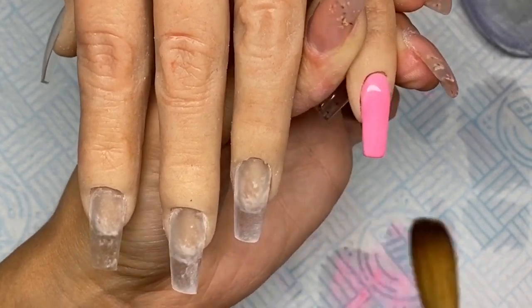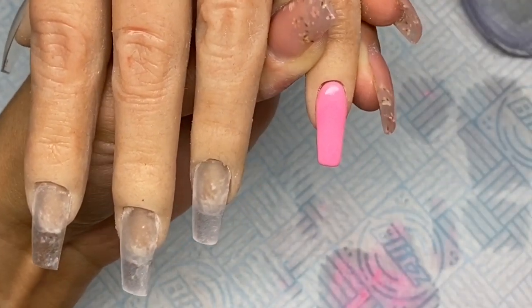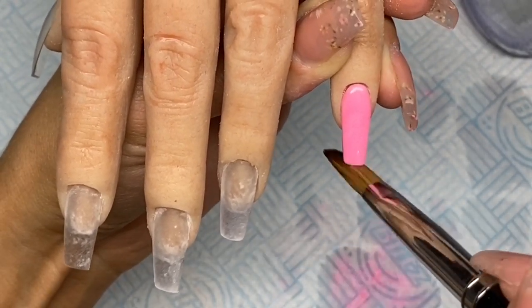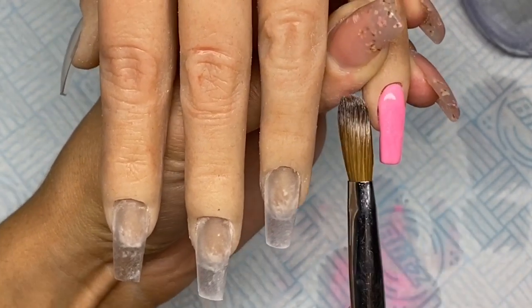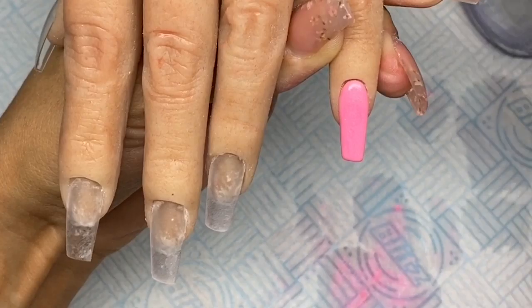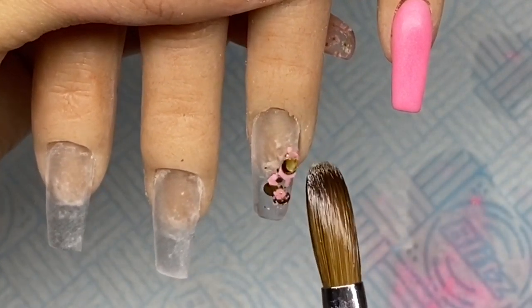The brush that I'm using is the Big Boy brush from CJP. I just go in and completely cover that nail in that colour. As I said, it is a wet system so you do have to build the colour up a little bit, but once you've got the hang of it it's fine.